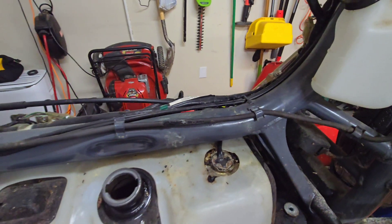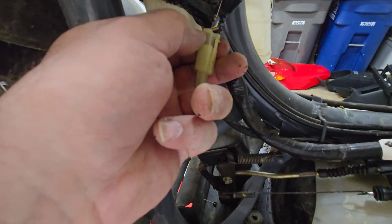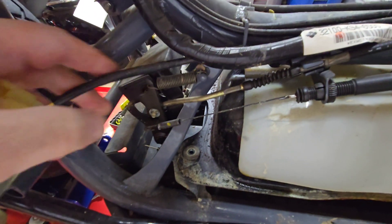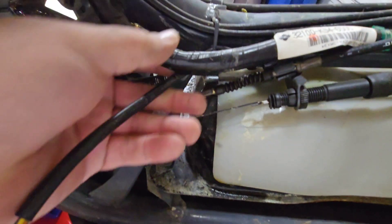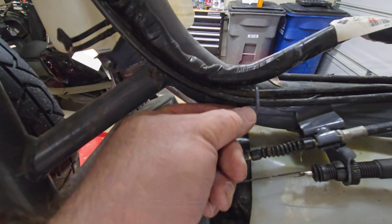We'll have to disconnect it first on the other side. Right here we have the plug. Once I disengage this, I'll just have to pull it on through so that we can get the tank out. It just makes it easier doing it this way than trying to just force it.